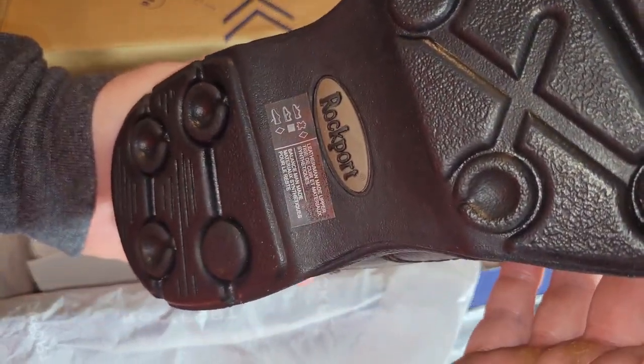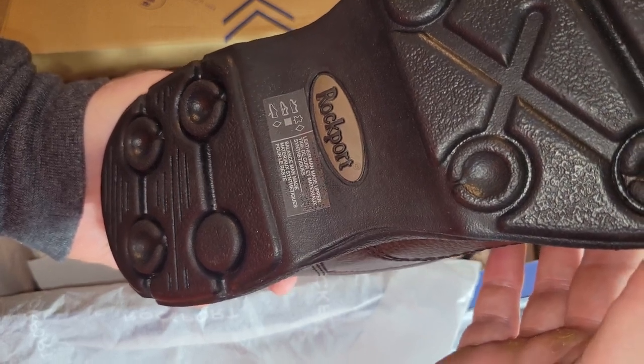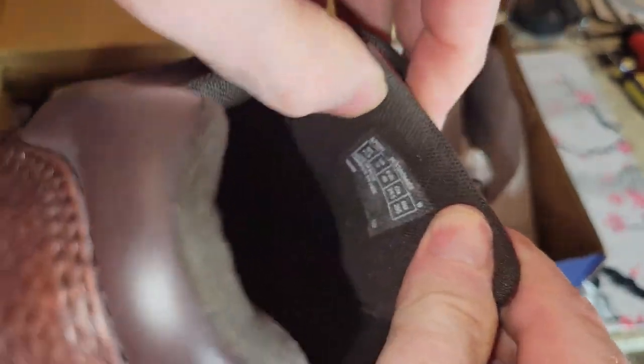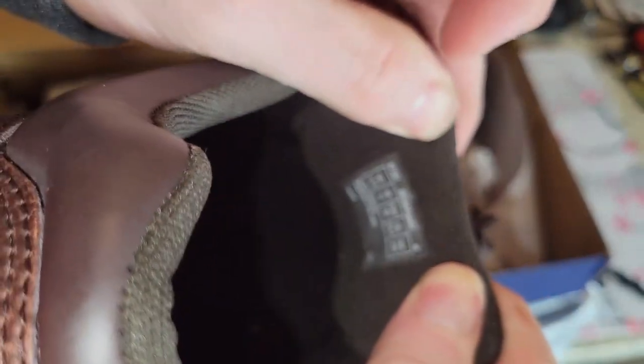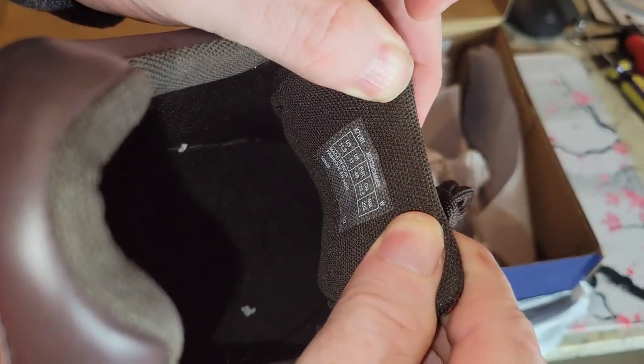It says leather, man-made upper — blah blah, whatever that says. And the label shows 11 and a half US, 11 UK. So yeah, hopefully I'll be happy.